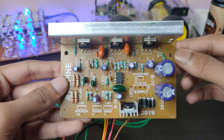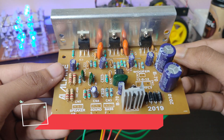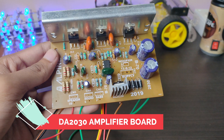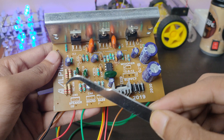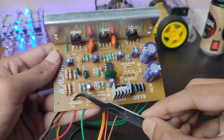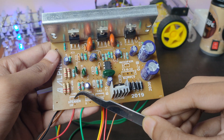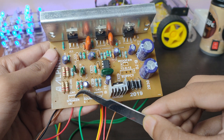This is the main part of the boombox — it's a TDA2030 amplifier board, 2.1 home theater kit. It has three ports for speakers: this one is for the left speaker, this one is ground, and this one is for the right speaker.